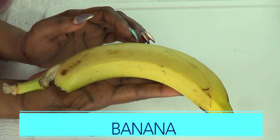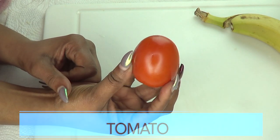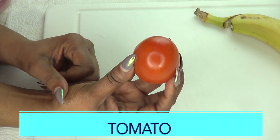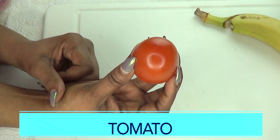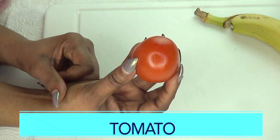It will help to lighten and soften the skin. Our next ingredient is tomato, and tomato is used on the skin as a brightening agent. It will clear dark spots and blemishes, especially acne scars, and lighten the skin.